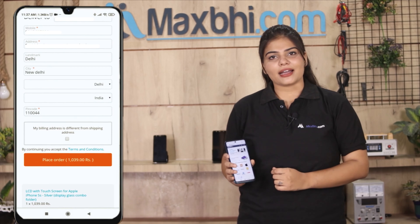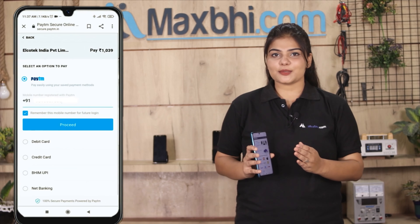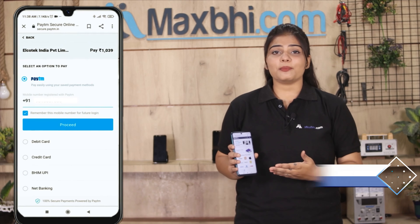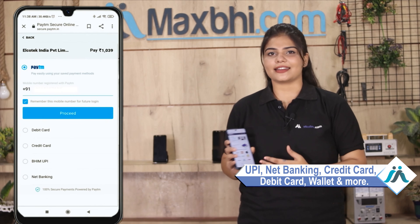After placing your order, you can go to the secure payment page where you can pay using almost every kind of payment method, like UPI, Net Banking, Credit or Debit cards, Wallets, etc.